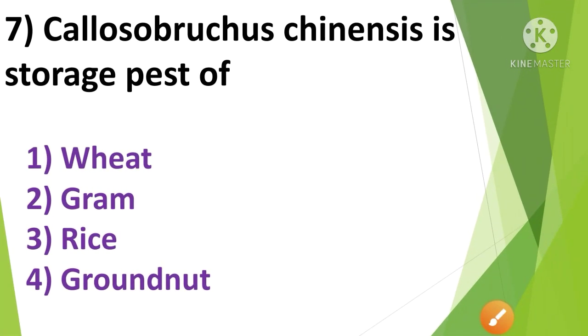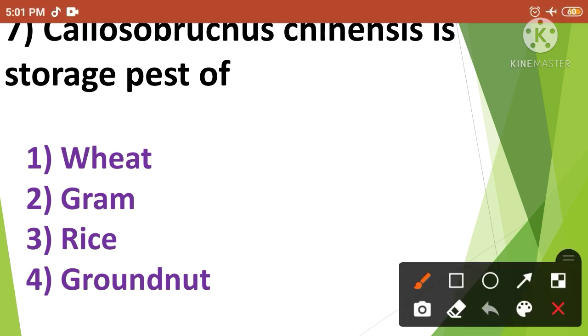Question No.6: Callosobruchus chinensis is a storage pest of — 1. Wheat, 2. Gram, 3. Rice, 4. Groundnut. Callosobruchus chinensis is a storage pest of Gram. So the correct answer is option No.2.